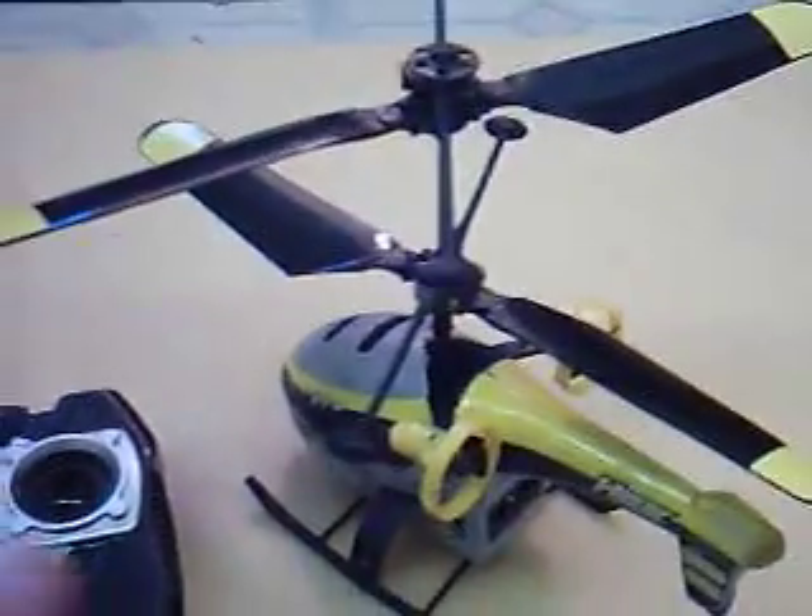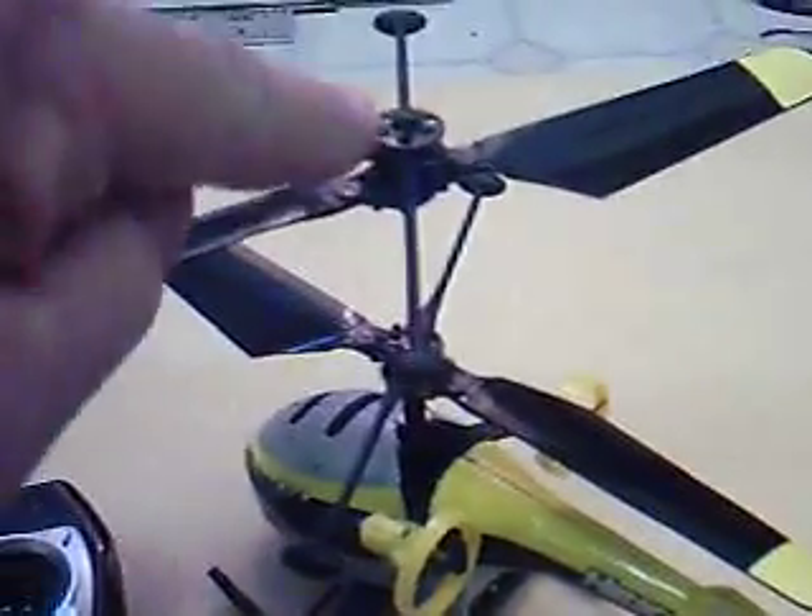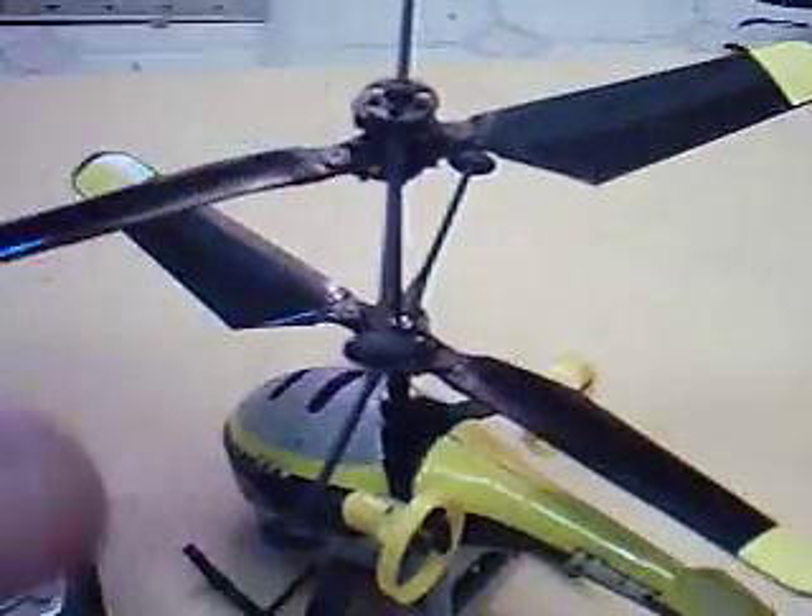To make it rotate and balance perfectly, there's a little knob right on top here that you turn left or right, and this keeps it from turning this way.